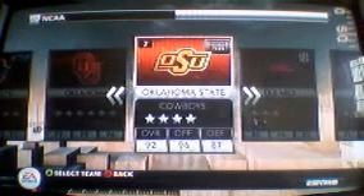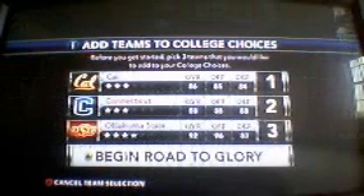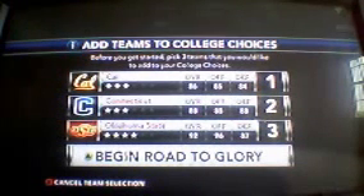First pick is going to be Cal. For my second team I want to pick - let's say Connecticut. I'm just picking. For my last team I'm going to do my ABCs. Oklahoma State. So: Cal, Connecticut, Oklahoma State.